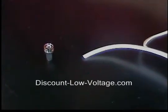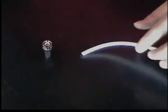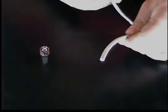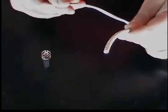Hello, thanks for visiting. Today we're going to show you how to terminate a BNC twist-on connector on RG-59 coax cable. Most RG-59 cable nowadays is run for security cameras, and this is your Siamese with the power attached to it. Let's go ahead and strip that off.